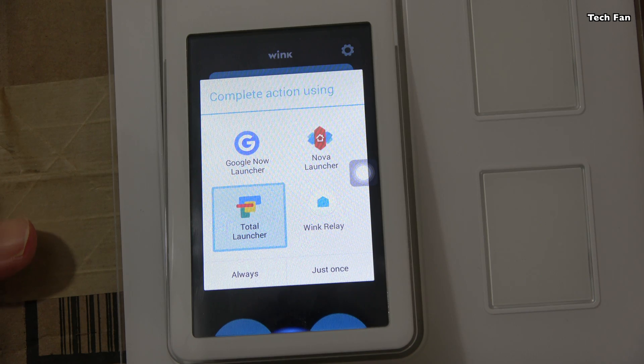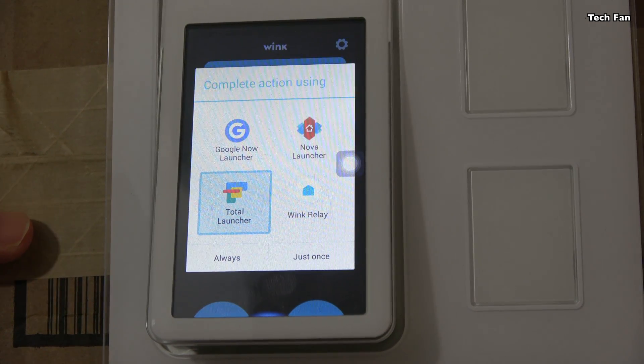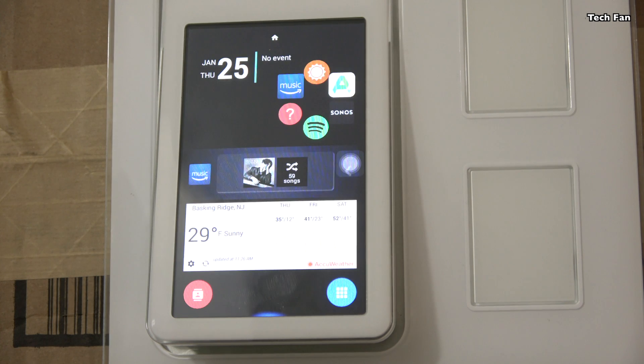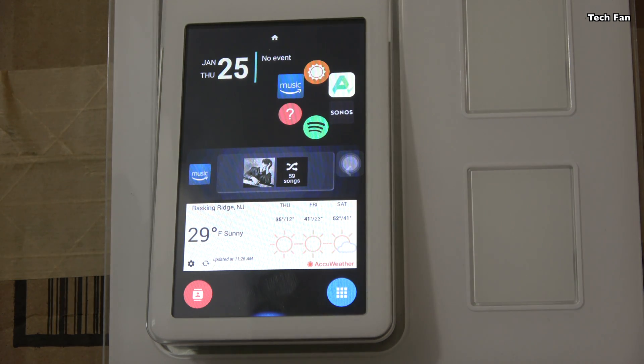As you can see here, I have the different desktops. You can select Nova Launcher, Total Launcher, or Google Now Launcher — just pick whichever one you want. Click 'just once' if you want to try it, or 'always' if you want it to stick. I've been using Total Launcher, and it's been working with applications like Spotify, Sonos, and Amazon Music. All the launchers have really been working with the applications — I haven't found any real issues.